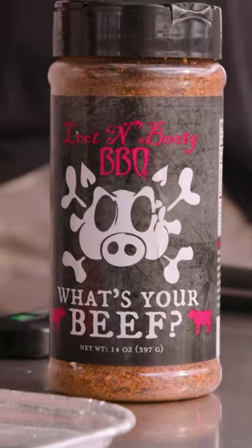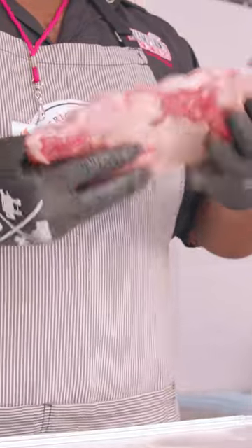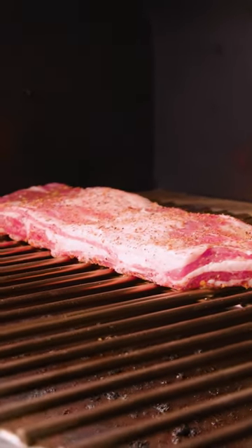You would really prepare this the same way you would do your pork. It's all about your own flavor profile. You're going to cut the tip off, pull the membrane off the back. If you like doing a binder with it, you can do a binder — whether it's mustard, duck fat, or a spray. And you would really just season them up.